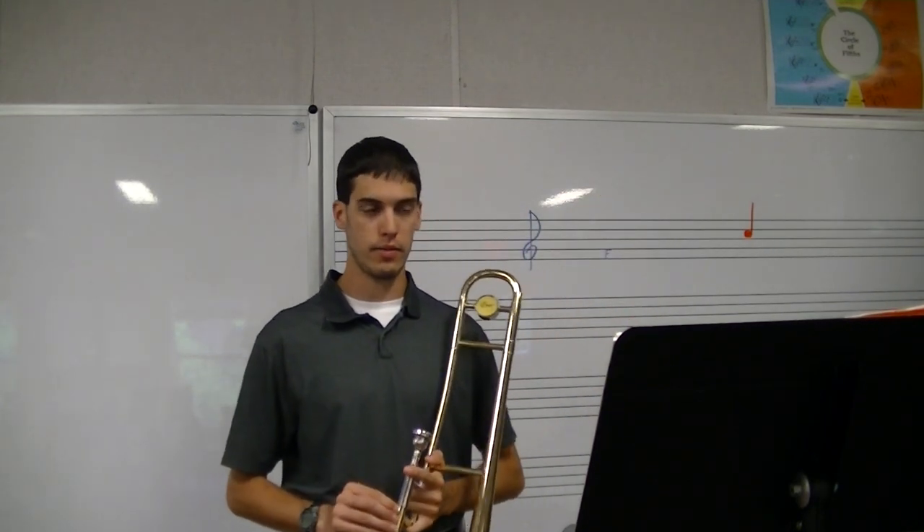If you watched the first video, then you already know the three notes that we're going to use today. If you haven't watched the first video, please go ahead and do that because that will give you the basics for trombone playing which you will not get in this video.